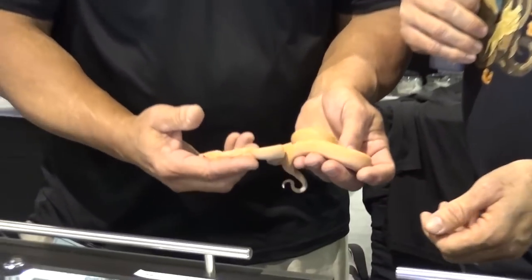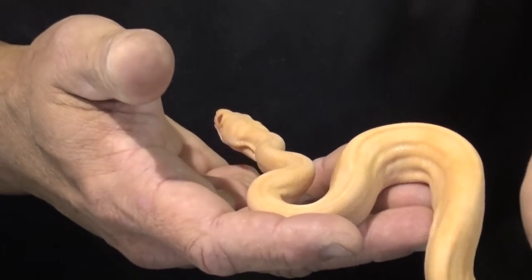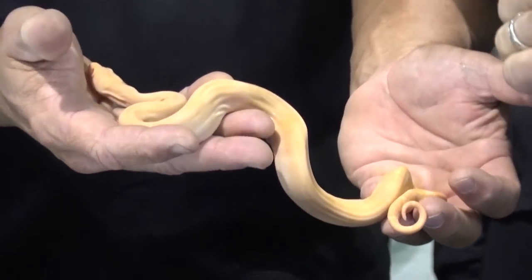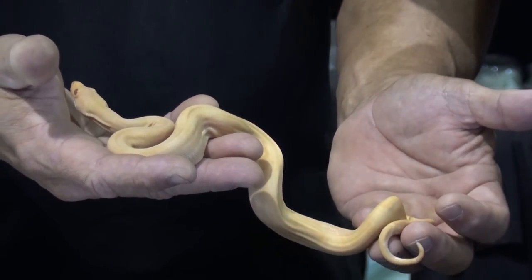I'm here with Bill McAdams from Hercules Herps, and Bill is holding a Sun Dragon Boa Constrictor, which is one of my favorite morphs. It's the blood albino hypo. It's in shed, I know that. How long did it take you to produce this thing? How many years? Six years.